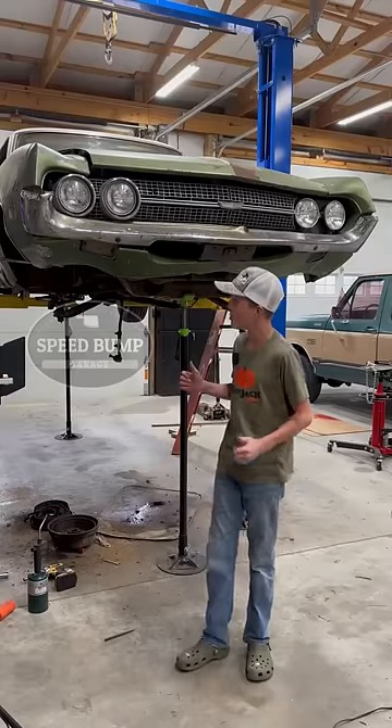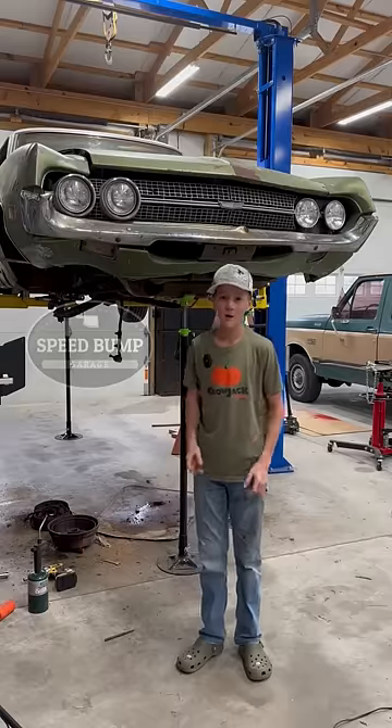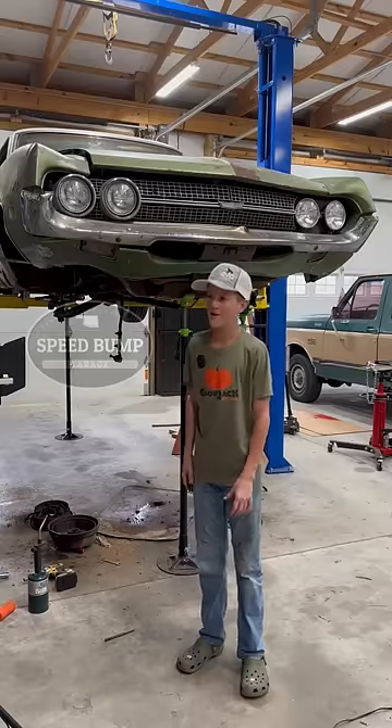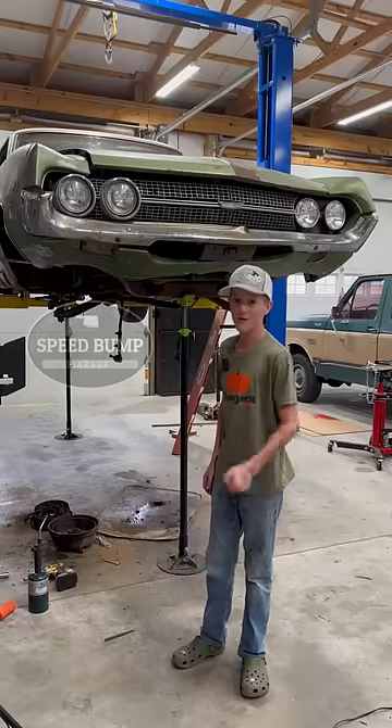Be looking for a long-term video of me replacing the suspension — I'll go more in depth in what I'm doing and show you all the troubles. So guys, that's an update on the Ranchero. Have a good day.